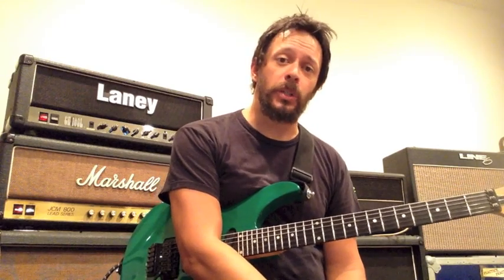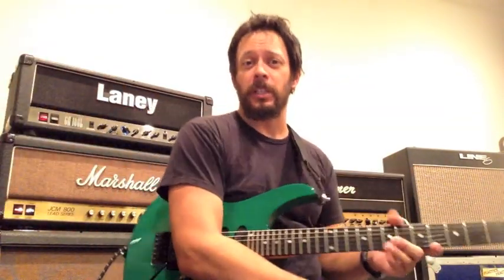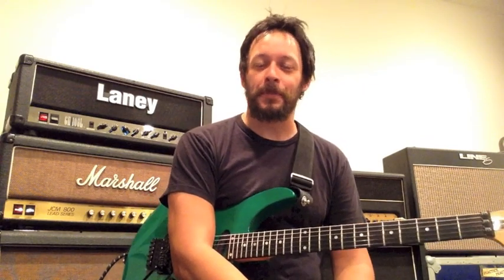What I wanted to show you today was the technique to get you rolling. Hope you enjoyed today's lesson on sweep picking. I'll turn off my metronome — I know how annoying it is to listen to when nothing else is going on. So there's your free lesson for today. Hope you enjoyed it. See you at the next lesson. Practice, practice, practice. Have fun.